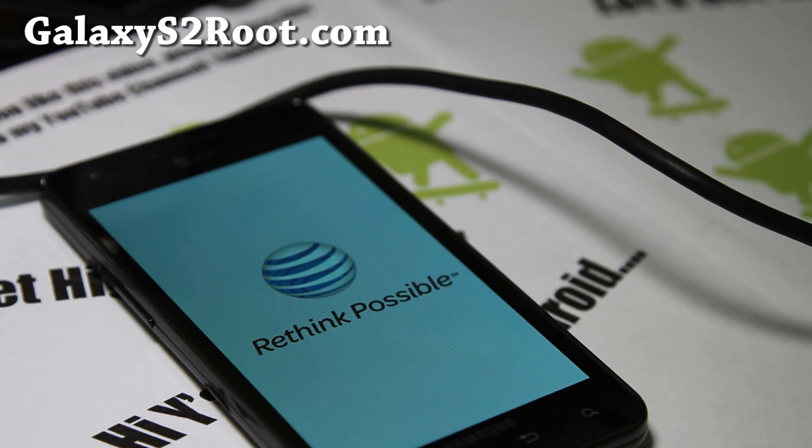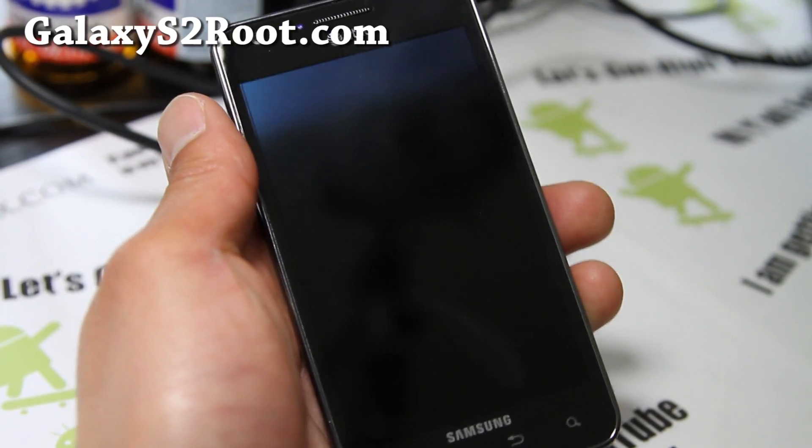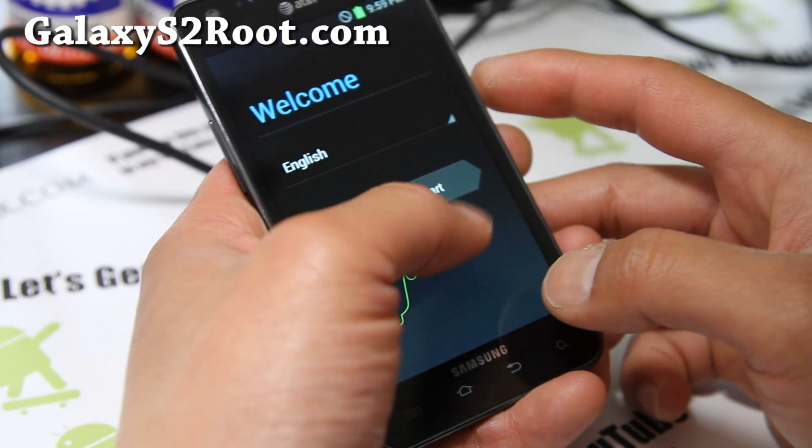Just leave it — should take another minute or two. It moved to installing applications and should boot up really shortly. It's done! For those of you on Mac or Linux, you can download the Heimdall version.